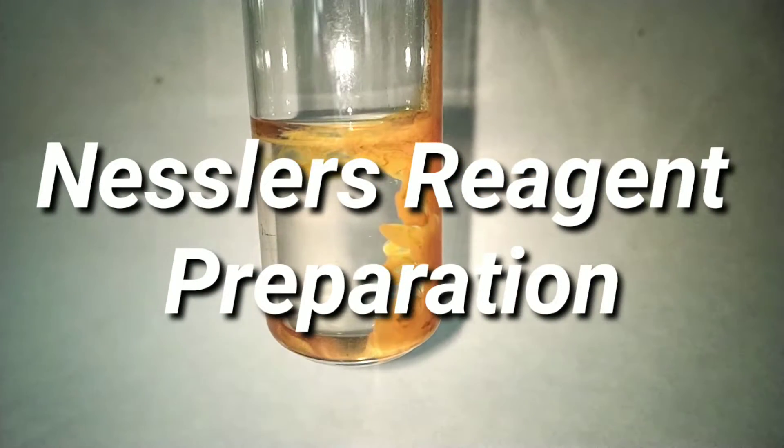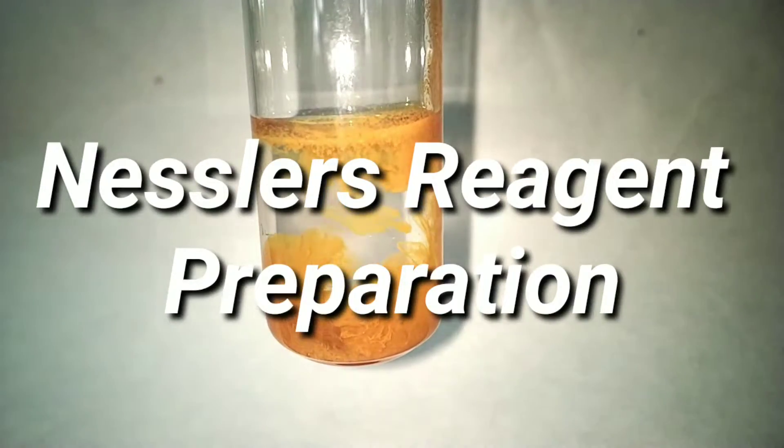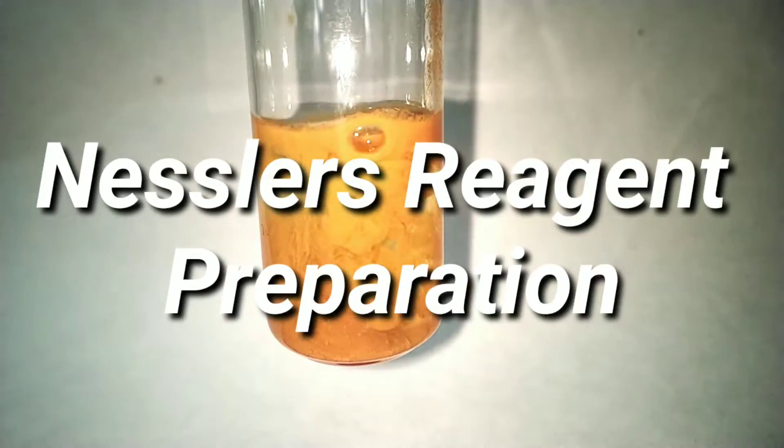Hello friends, in this video we will be preparing Nessler's reagent, which is used in qualitative analysis for the detection of ammonium ions in the lab.